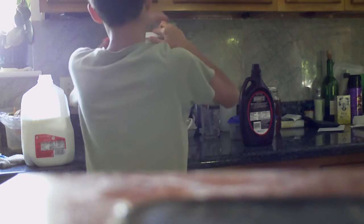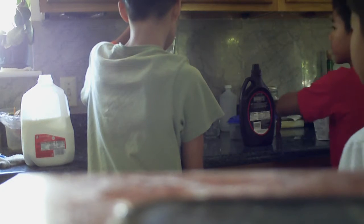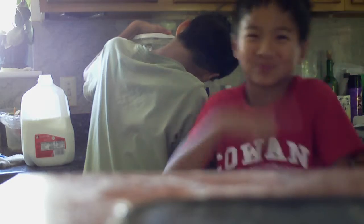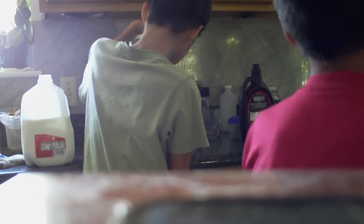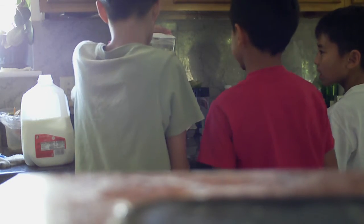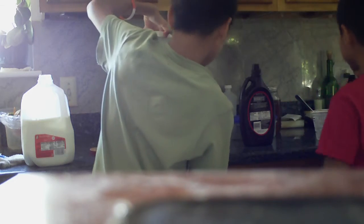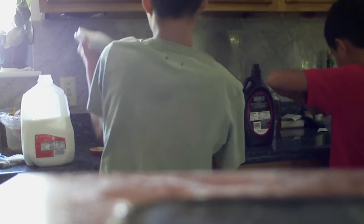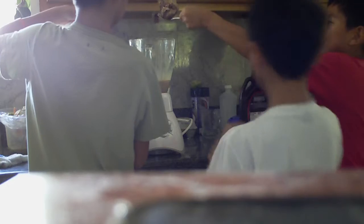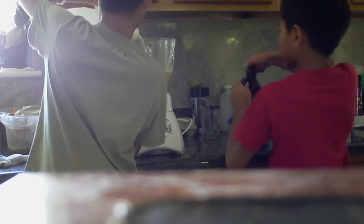I think ice cream on this one. Let's start blending. That's not a lot of serving — that's only about half a serving. There's probably more ice cream in there. There's all the ice cream, guys. You can put it on. A bunch of milk.